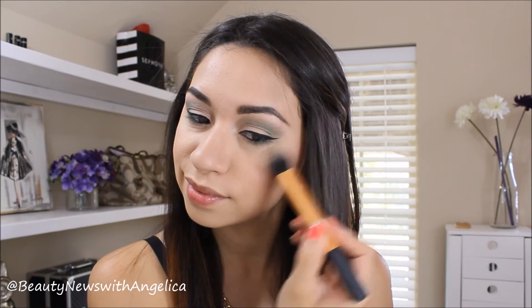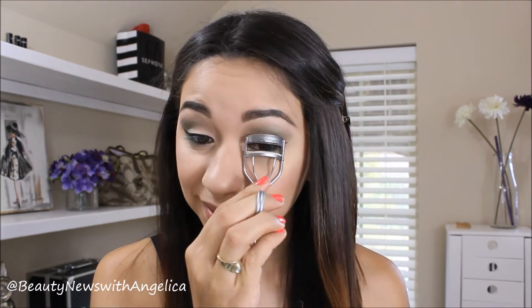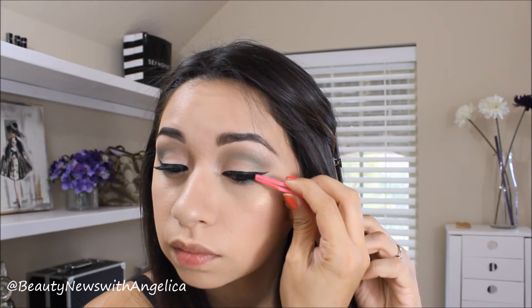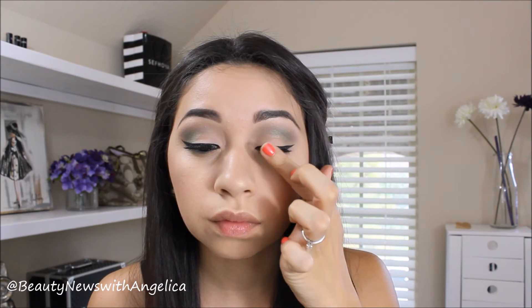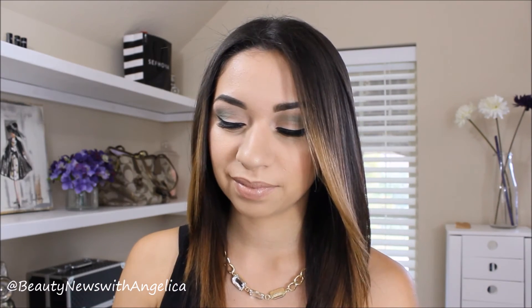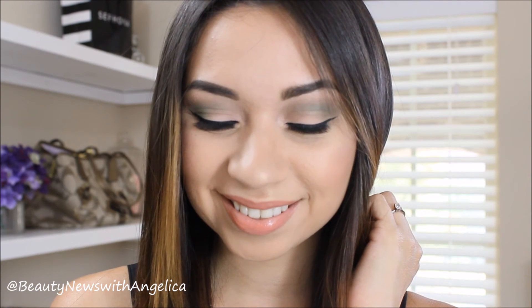This is the NARS Albatross Highlighter and I'm going to apply that on the highest points of my face, on my nose, and on my cupid's bow. Then I'm going to curl my eyelashes and use these falsies today — I don't know the name but my sister gave them to me and I love them. This is the nude lipstick by Wet n' Wild, but it was too nude for me so I decided to go over it with the Peachy Lip Lacquer by Rimmel.